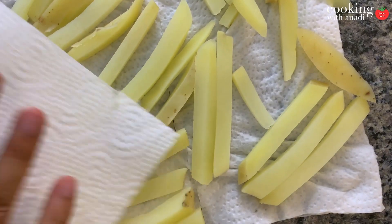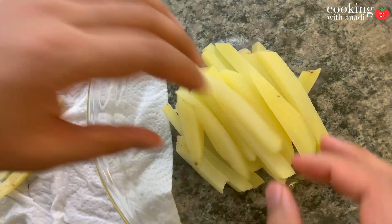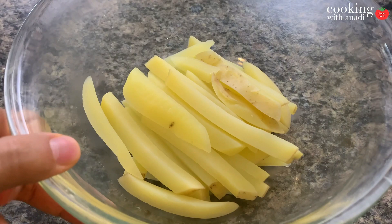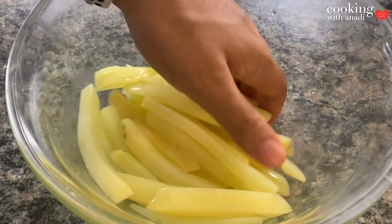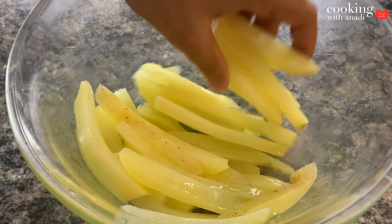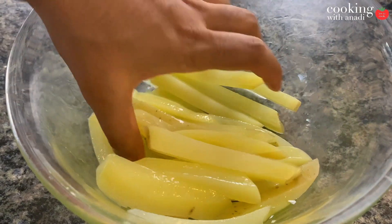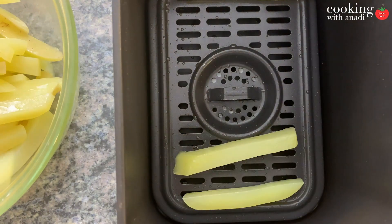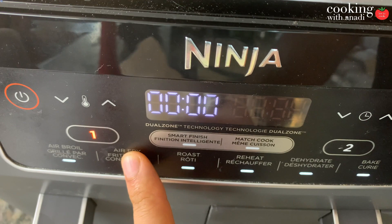As soon as the potatoes are partly cooked, drain them onto some paper towel and pat dry. Now gently transfer the fries into a large bowl where we'll cover them with some olive oil. To toss, use your hands because that'll be much gentler than a spoon, fork, or even tongs. Just gently toss them in that oil and then place them in a single layer in the air fryer basket.